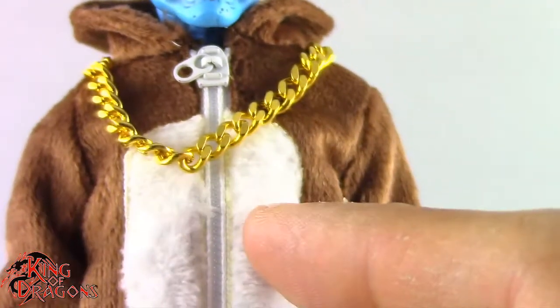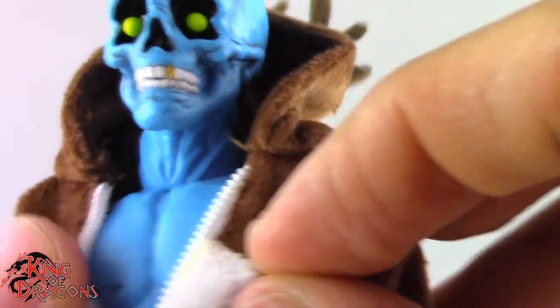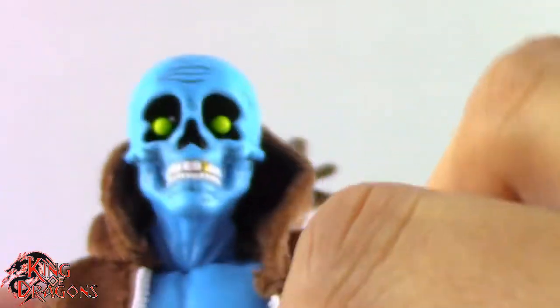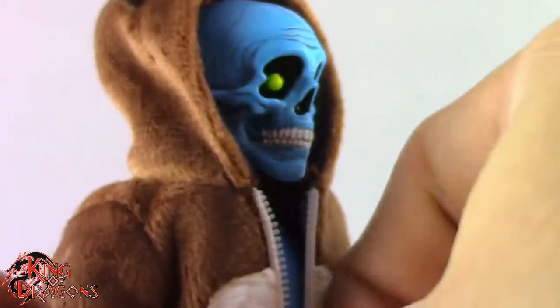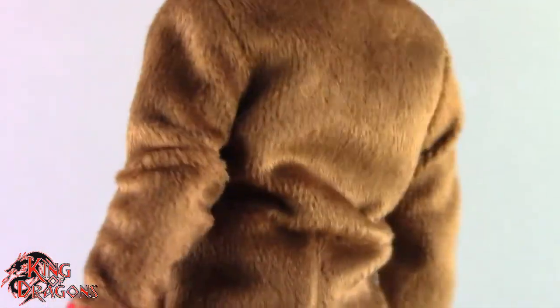One thing I do like is that the onesie is removable. You can take his onesie off and it's just one of the bare Mezco bodies underneath. One of the funniest things about this figure is that they actually gave him Rumble Society boxes — it does say Rumble Society on his boxes, which is hilarious. I might do some funny pictures with that later on. Really liking the reindeer onesie — it's a very funny clothing choice.